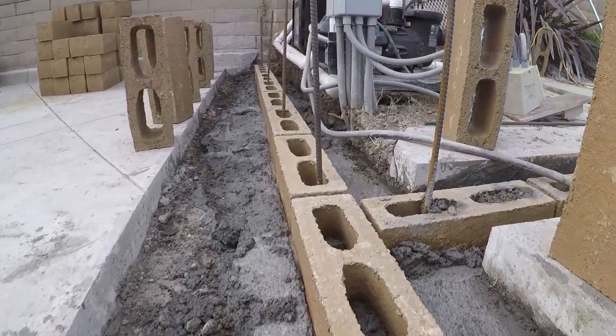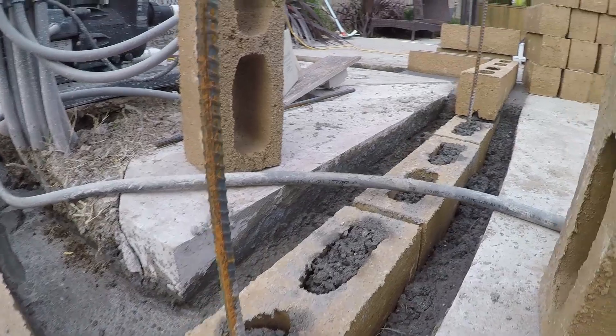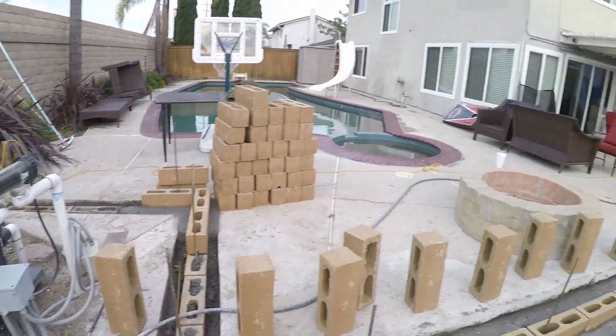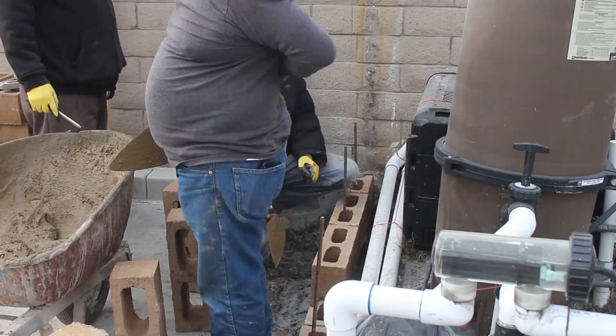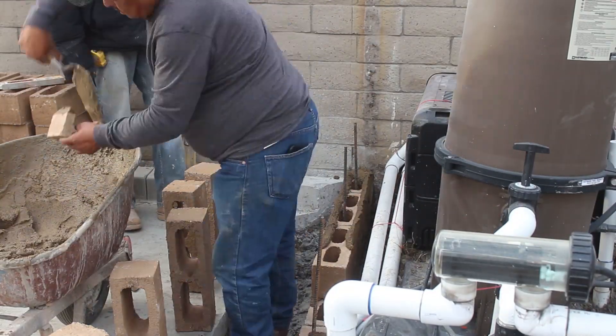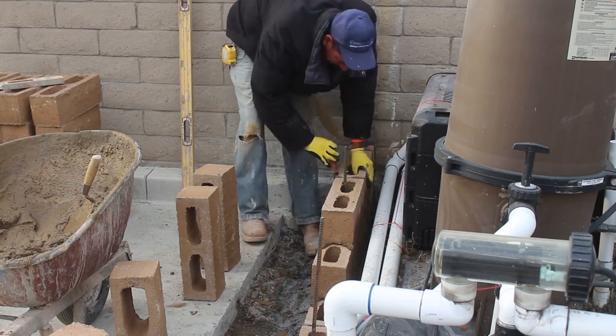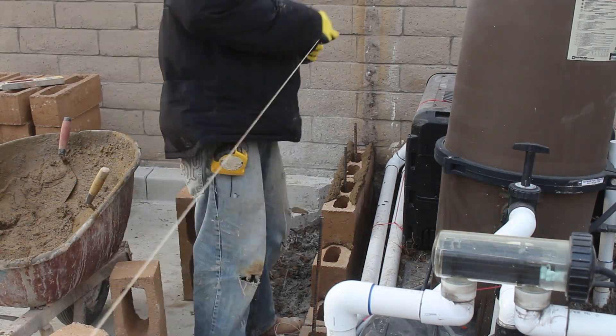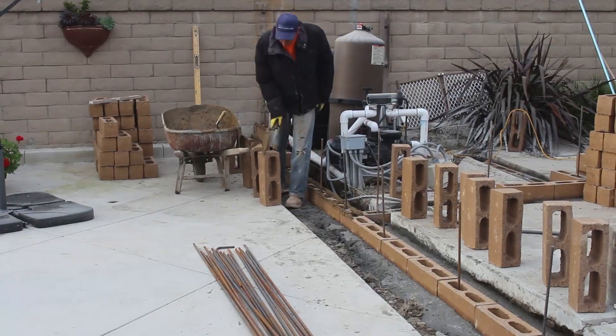All of our vertical rebar is half inch and we have them spaced at 36-inch centers. There is one horizontal rebar in the footing, and there's going to be one more horizontal on the top course bond beam, and then we'll have a solid cap on top of that.